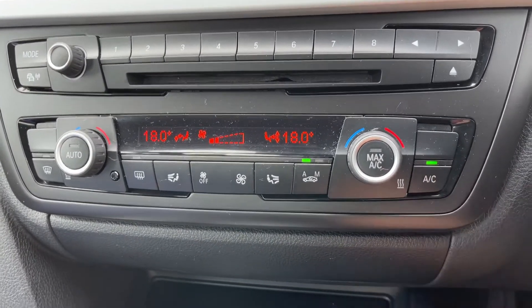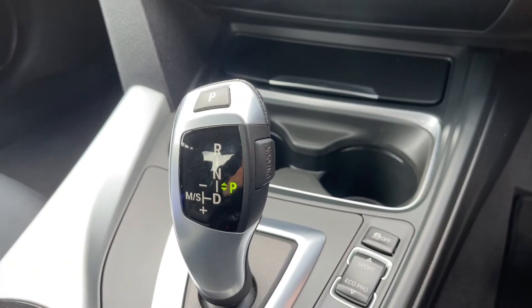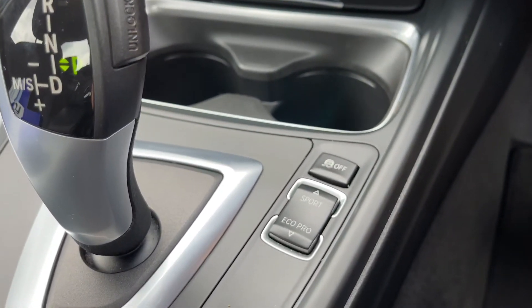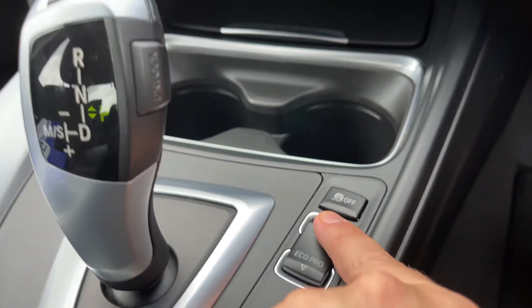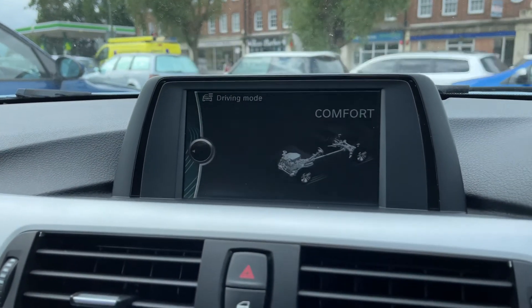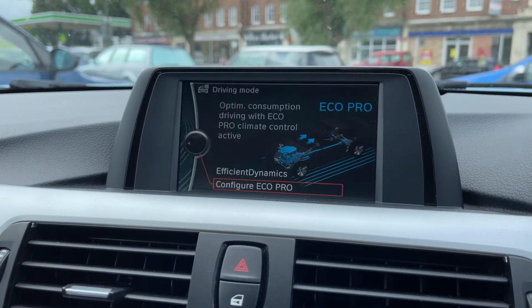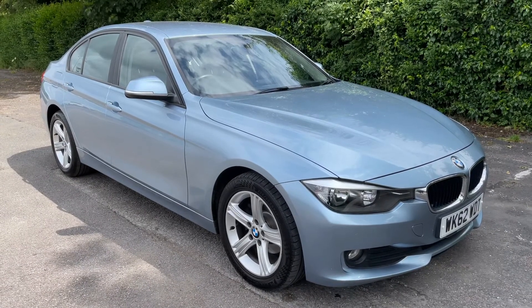Underneath that we have a couple of cup holders and then the gear lever for the fully automatic gearbox. To the right hand side of that you can turn off the traction control and change the driving setup of the car — you can put it into sport mode, comfort which is your everyday driving, and eco pro.